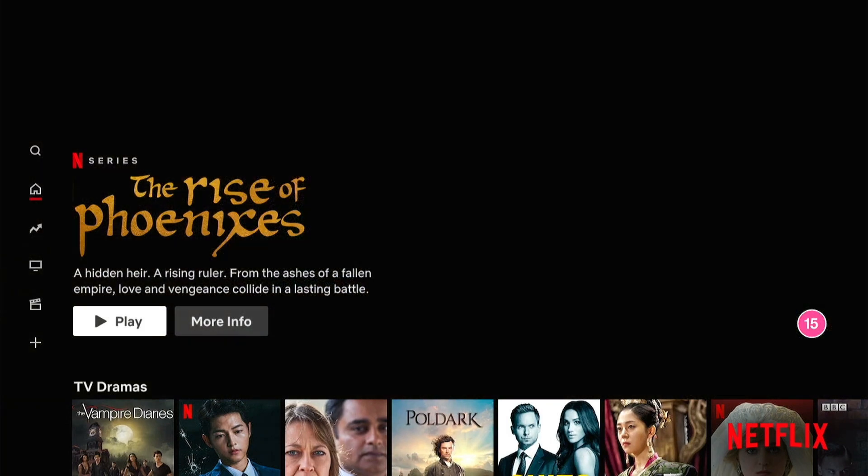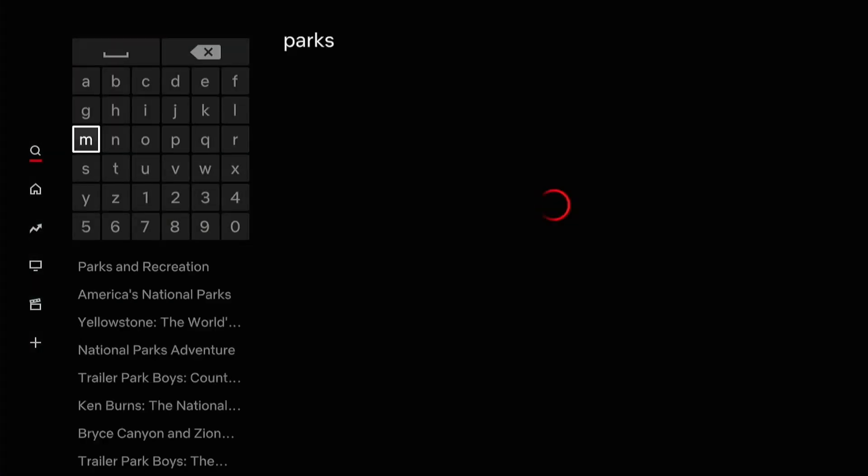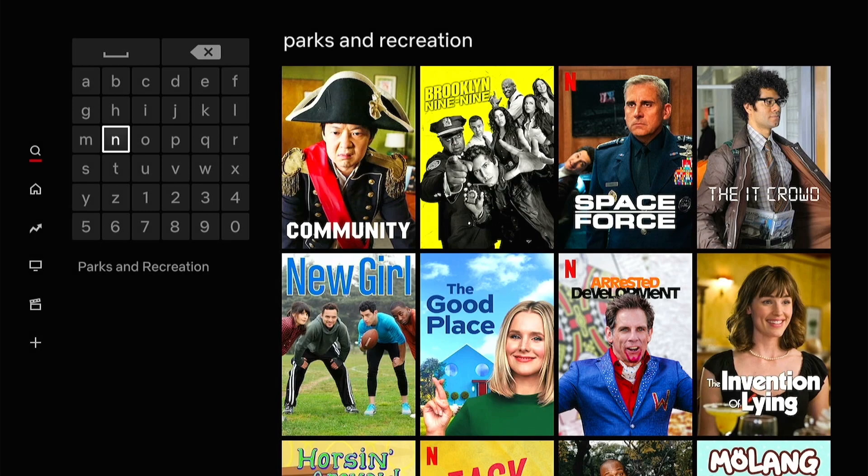Before we connect, I just want to run a base test. I'm going to open up Netflix — I'm currently in Italy — and I don't have a show that is available in this country, so I'm going to search for Parks and Recreation. As you can see, it is nowhere to be found.